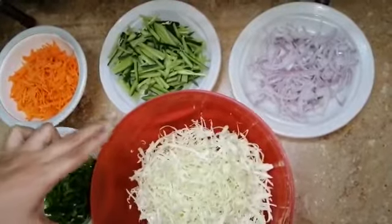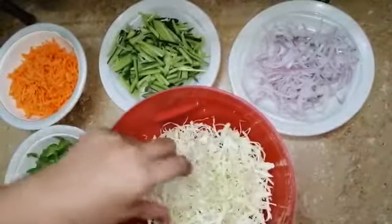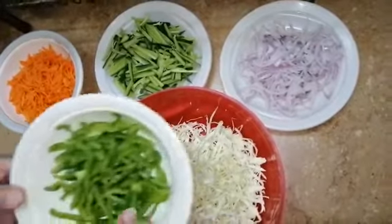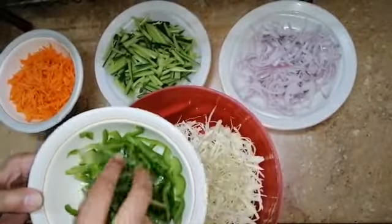I have taken a bowl and mixed our ingredients. You can see the cabbage — it is cut very fine. You can cut it in any shape you want. I will add capsicum, which I have also cut fine. You can cut it in any shape you like.